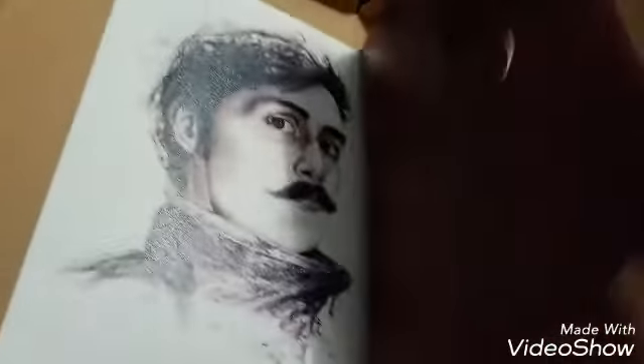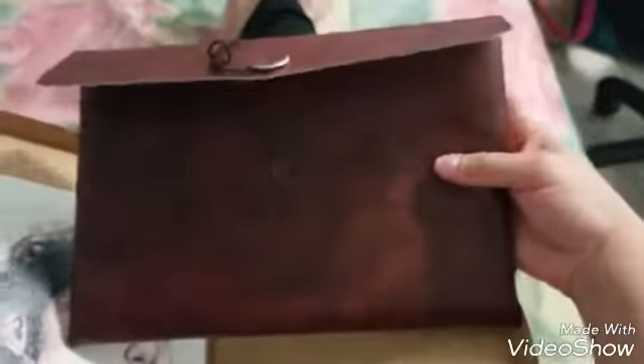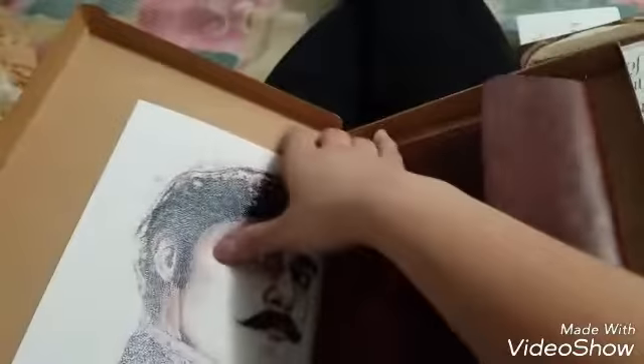Let me see if there's anything else in here. Nope, there's nothing else. But I really like this pouch. It'll be perfect for me to store some of my tickets, or it could also be a little pouch for going out. Nice, I like it!